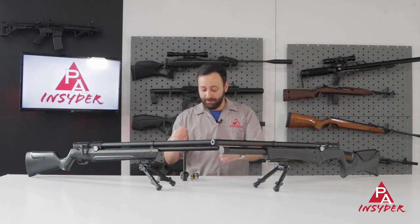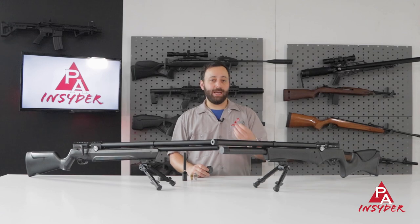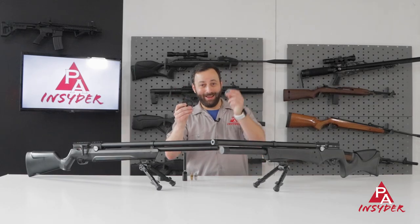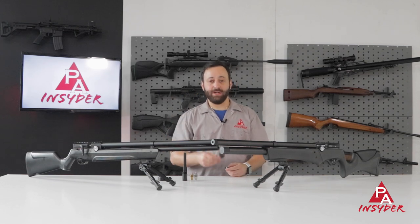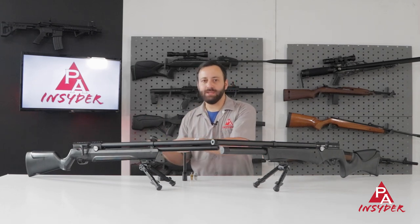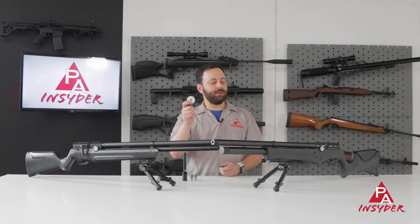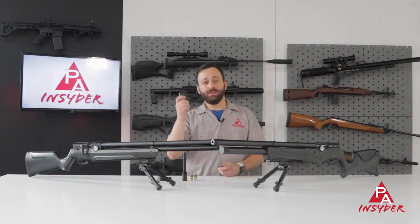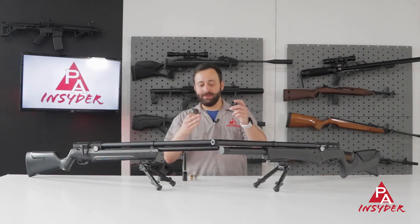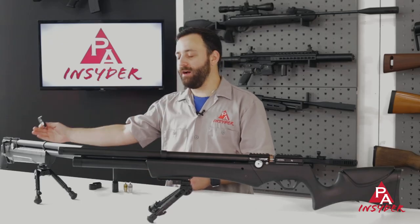There's one other thing I should mention: the magazines. The Avenger in .177 and .22 comes with two 10-round magazines and a single shot tray. The Avenge X is going to come with a high-capacity magazine and that standard capacity magazine, as well as the single shot tray — a big upgrade in shot capacity. These are also backwards compatible with the Avenger. In .177 that's 20 rounds versus 10, in .22 I believe it's 16, and in .25 it's a 13-round magazine versus 8. So that's a big upgrade that comes standard with your Avenge X, but can certainly be purchased as an add-on for your Avenger.